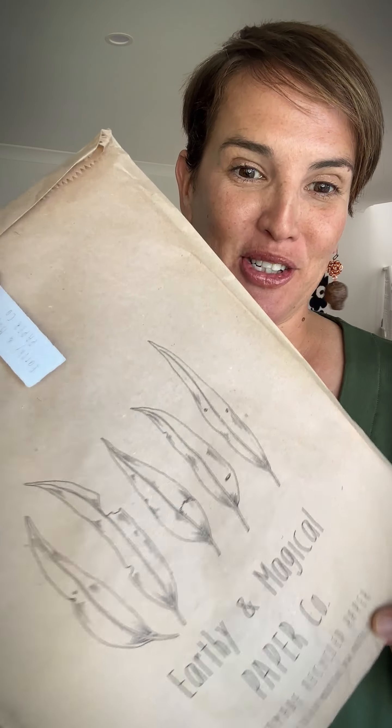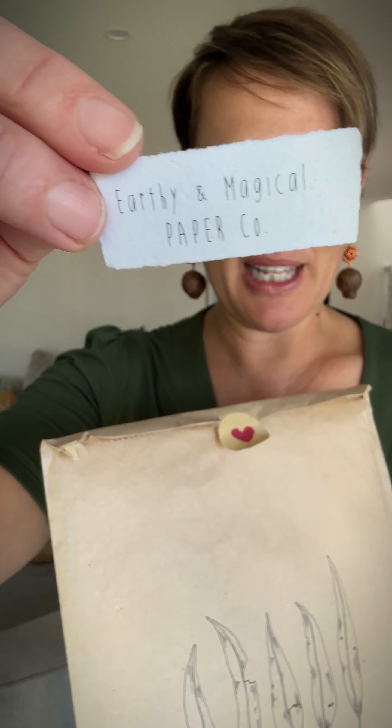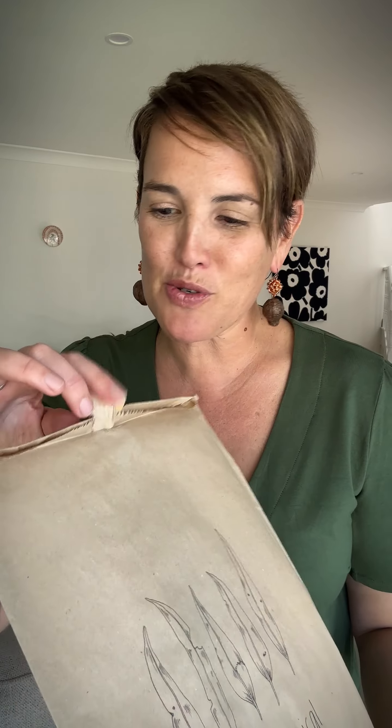I wanted to show you how she actually sends her creations. They come in these beautiful printed paper bags, and she's got her little label there with a love heart. It's all of the special touches that you get when you're buying Australian handmade directly from the artist.